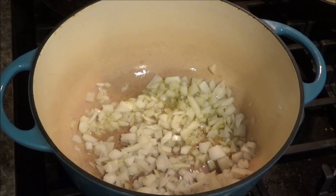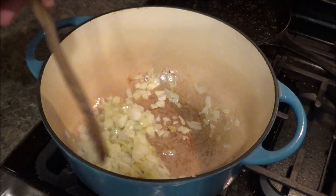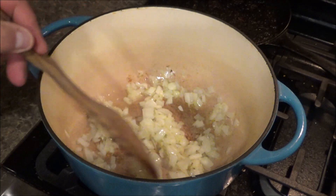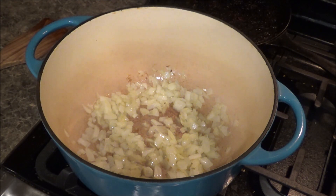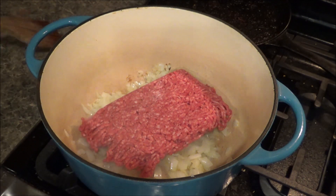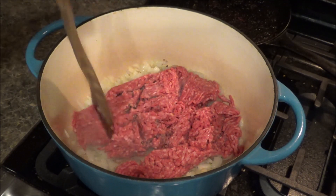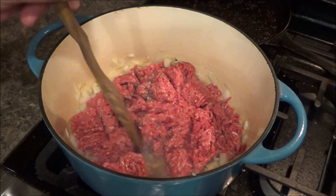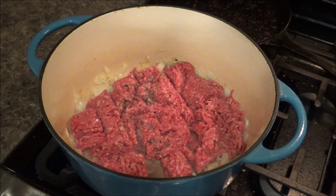The onions are starting to get soft, a little translucent — we just want to get a little bit of a head start on them. Now I'm going to add the ground beef. The recipe calls for a pound; I think this was like a pound and a quarter. This is 85-15 — it's okay if it's got a little bit of fat content in it. We're just going to break this up, stir everything together, and let it come together. If it needs to be drained before we add the other ingredients, we'll go ahead and do that. This is super easy — I'd highly recommend it because it's a quick and easy family dinner.